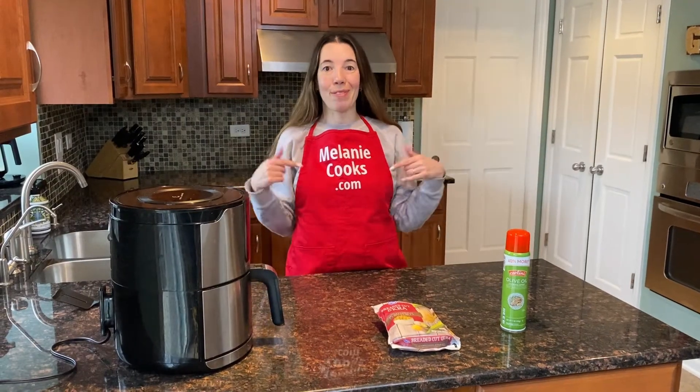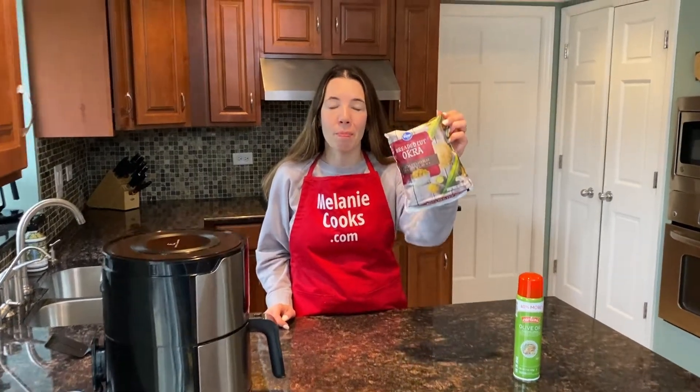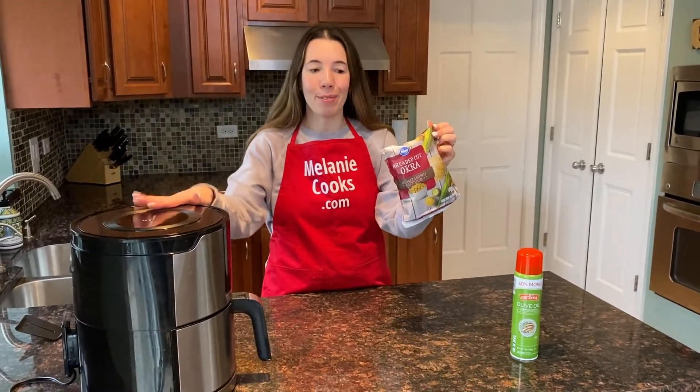Hello friends, I'm Melanie from MelanieCooks.com and today I'll be making frozen breaded okra in the air fryer.